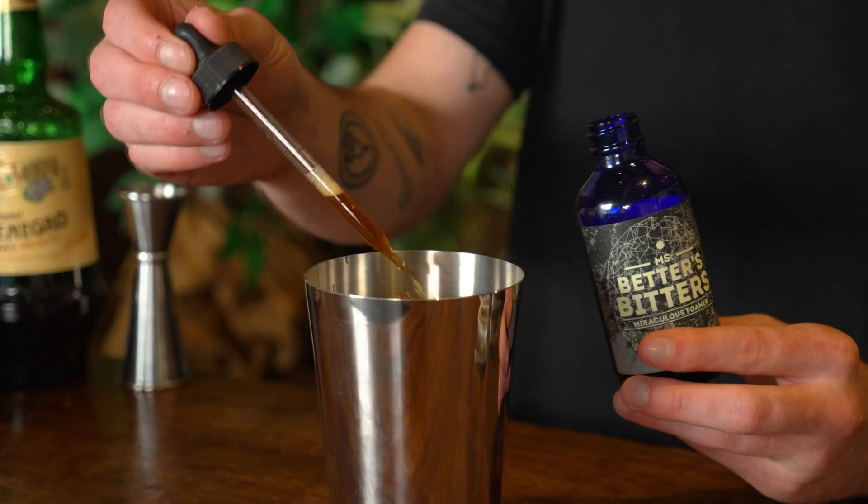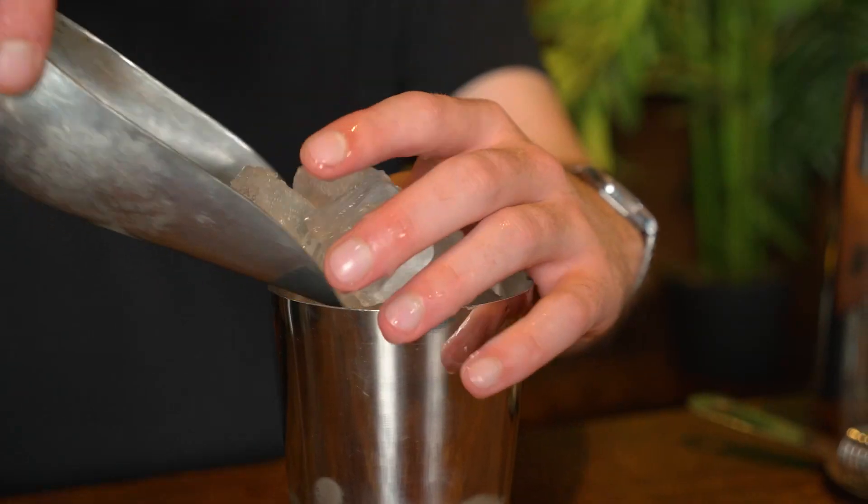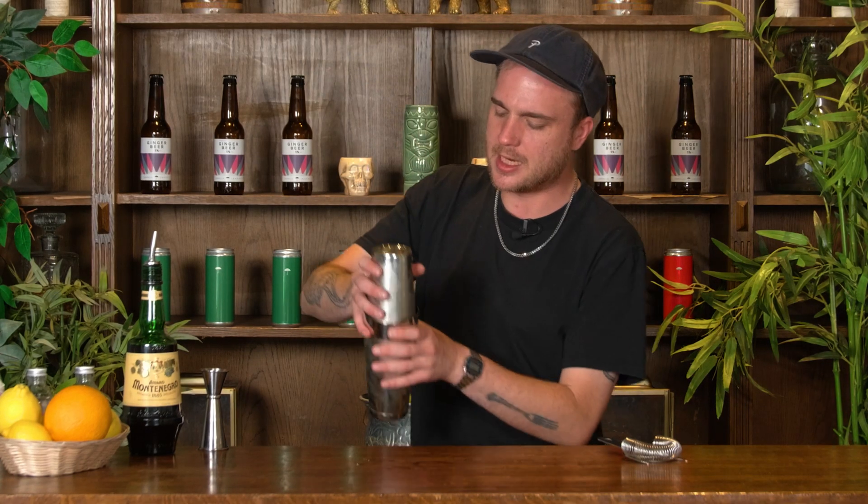I've got some Betters Bitters Miraculous Foamer. This is going to give us all that texture and that froth that an egg white would without the egg. I want about half a pipette's worth of Miraculous Foamer. I'm just going to fill this with some cube ice and I'll be ready to shake. Pop my tin on at an angle, big old smack to seal it, and give this a nice hard shake for around about 10 to 15 seconds.